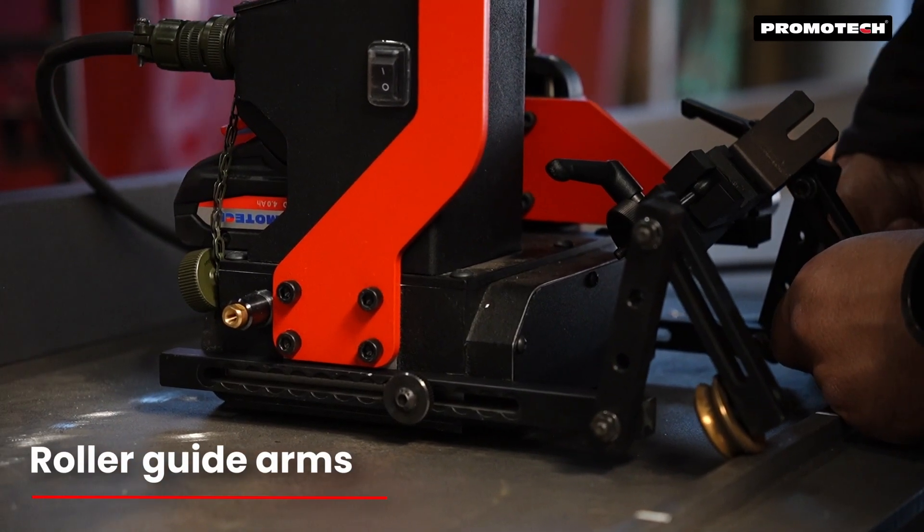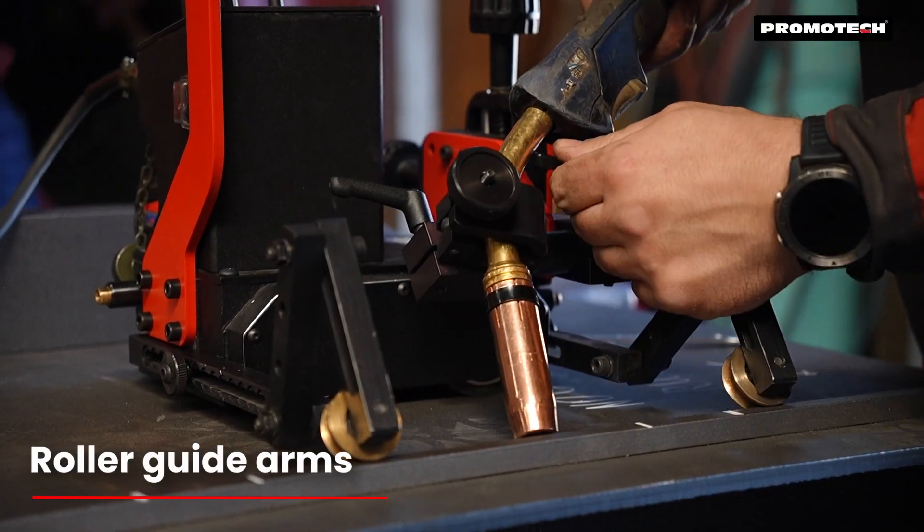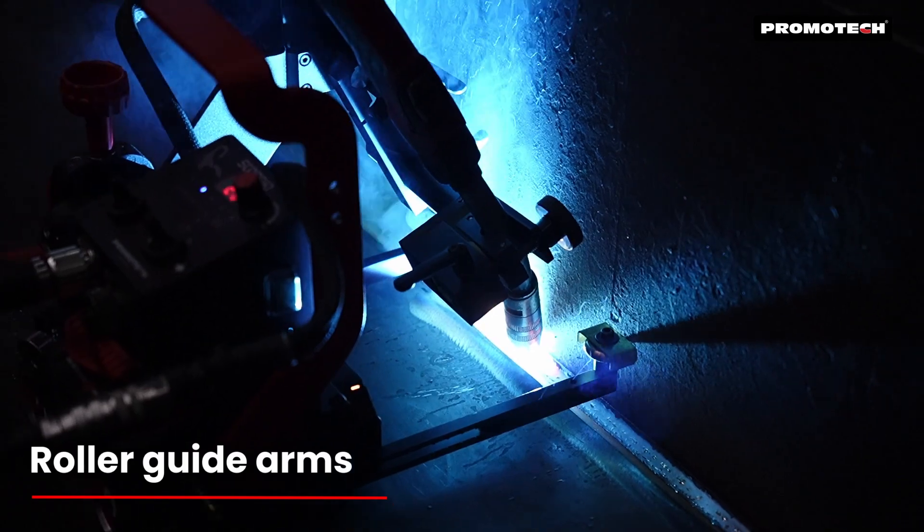A wide selection of guide arms makes the Scorpio easy to maneuver without the need for tracks, allowing for flexible, multi-surface welding.